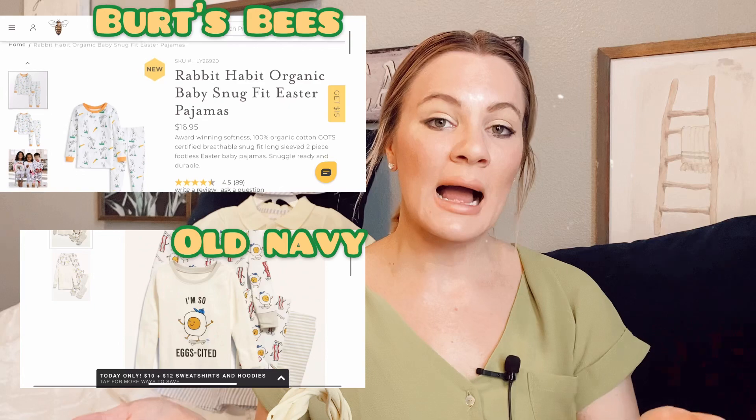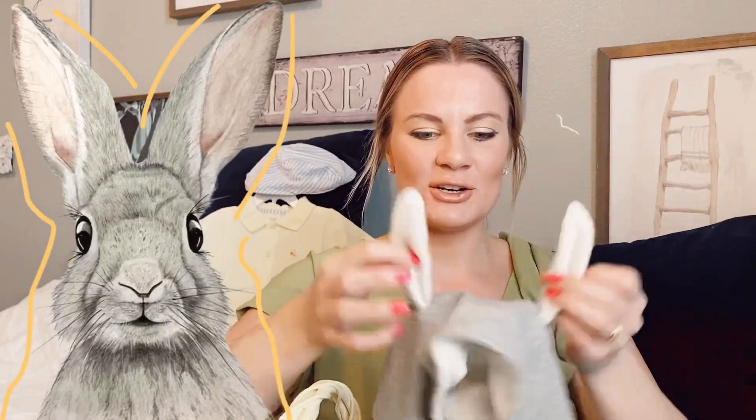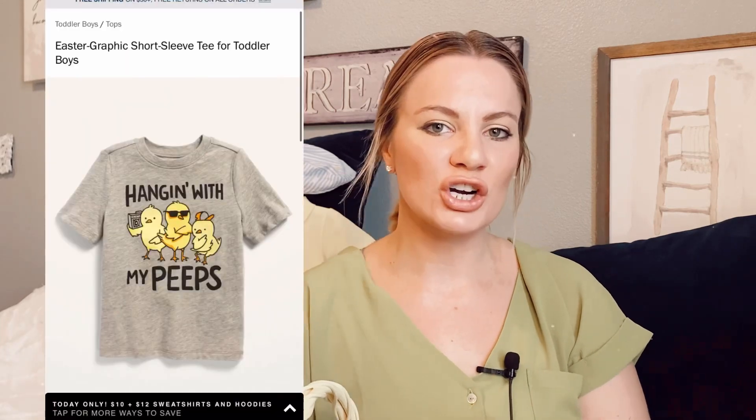Another great idea is some type of outfit or pajamas. I got him a little outfit from Target — as you can see it's got little bunny ears and in the back it has a little bunny tail, which I thought was so cute. If you're on a budget, you can definitely make modifications. There's no reason to spend a lot; depending on your price range you can get them a cute little Easter shirt instead.